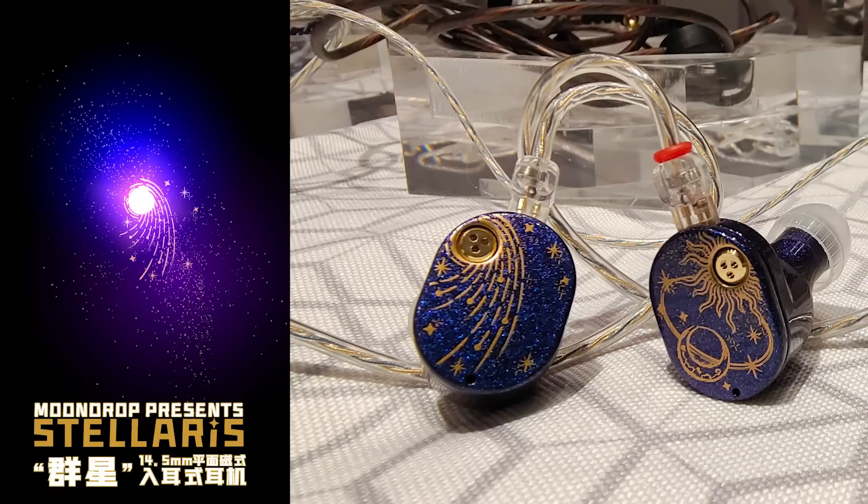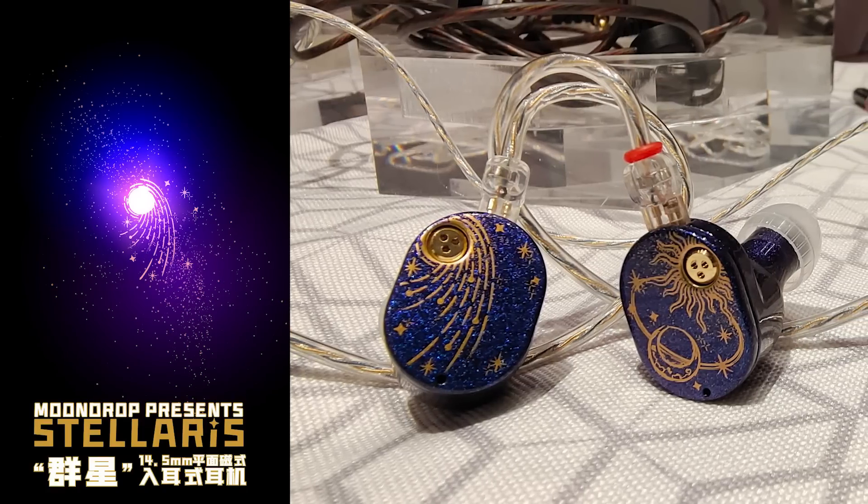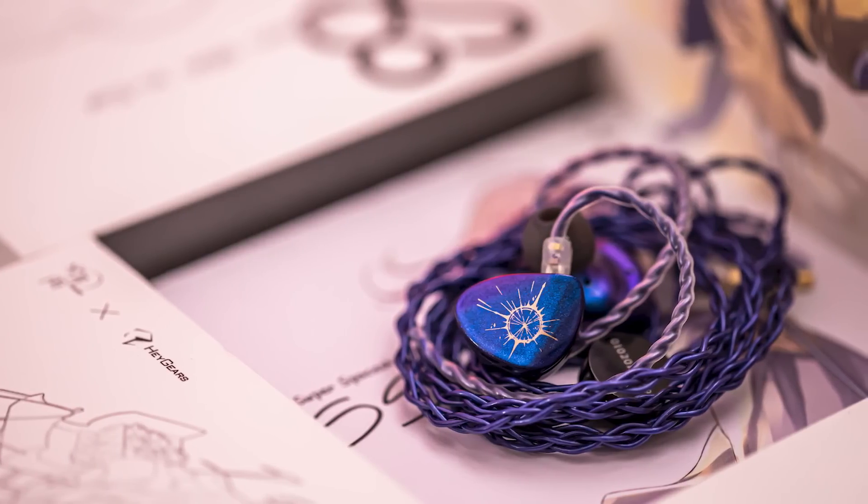The first one we have today is a Moondrop planar IEM. That's right, Moondrop is jumping into the planar game. Needless to say, everyone is excited. I'm excited for this unit right here, the Stellaris — a 14.5 millimeter planar IEM. It's beautiful. I like the design. Reminds me somewhat of the Starfield type of look, but tweaked a little, of course.